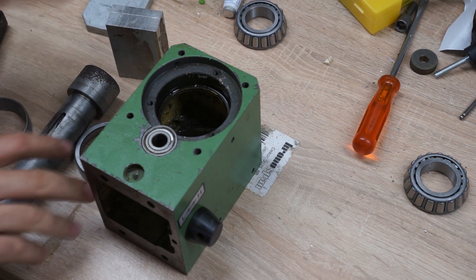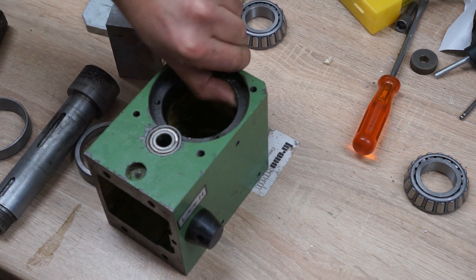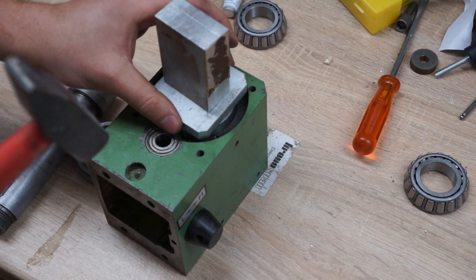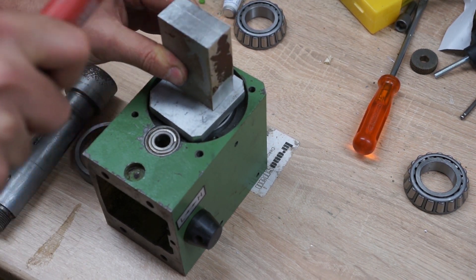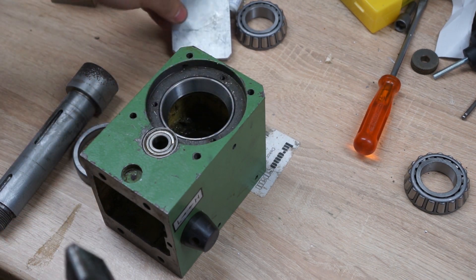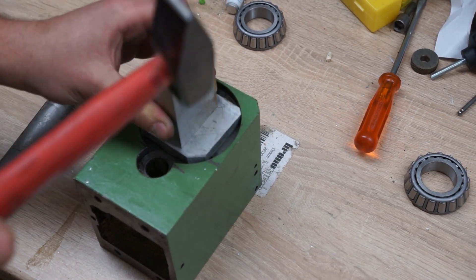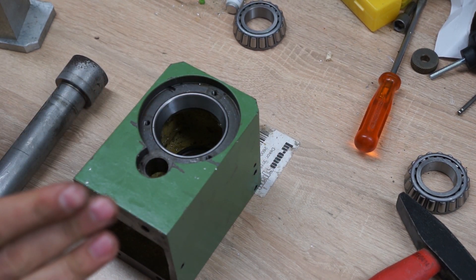About two hours have passed. These are nice and cool. I'm going to start by pressing the first bearing half into the bore. I have to hurry up a bit because obviously as they thaw they expand again. Make sure it's the right way up — yes. One side done. Second side done, that went better than I expected.